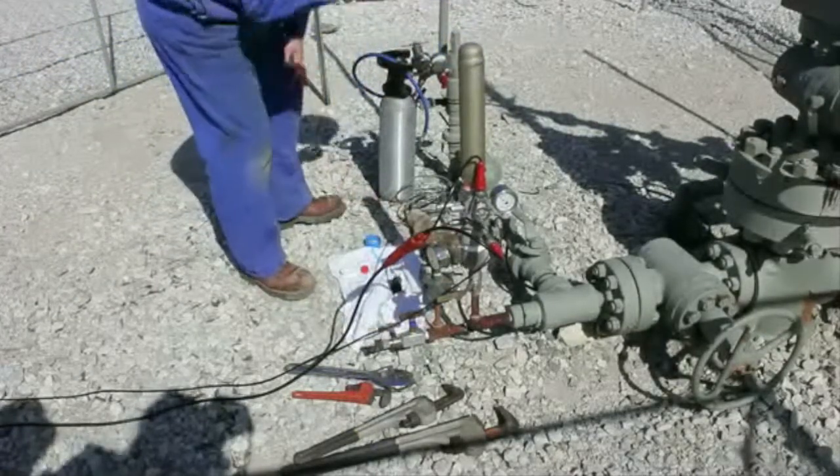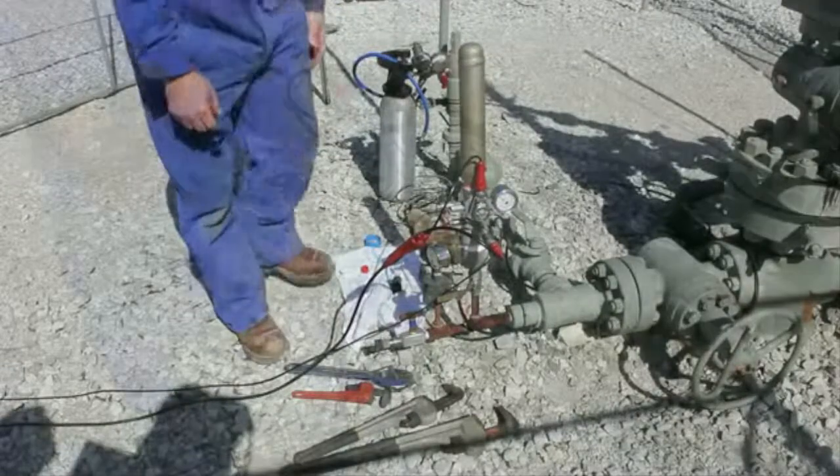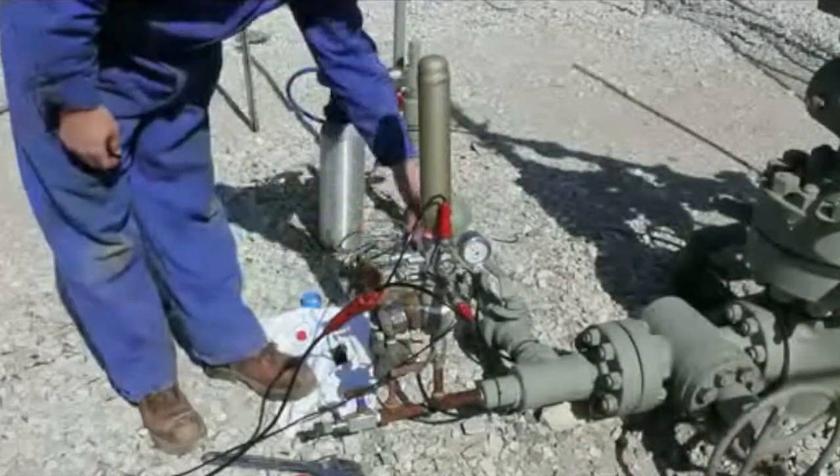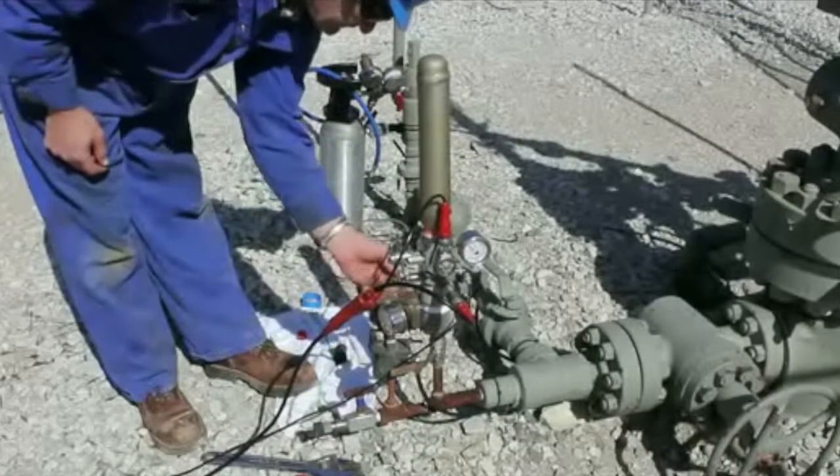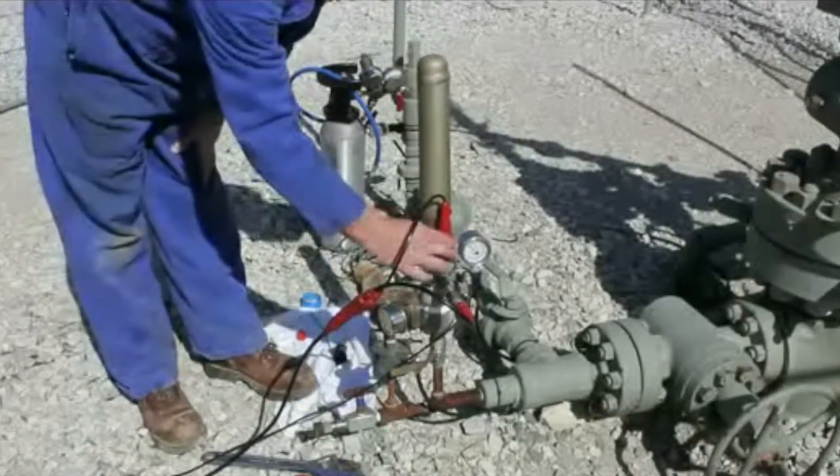The valve between the gas gun and the annulus should still be closed. Open the bleed valve to bleed pressure between the casing valve and the gun before obtaining the set zero offset for the pressure transducer.